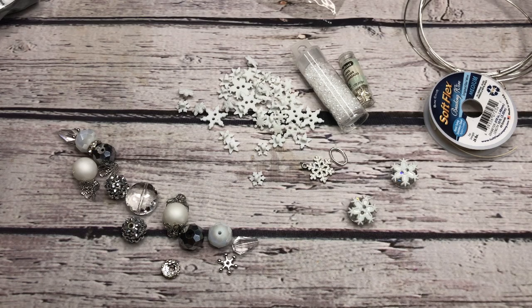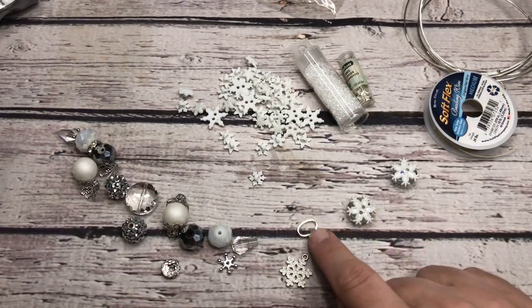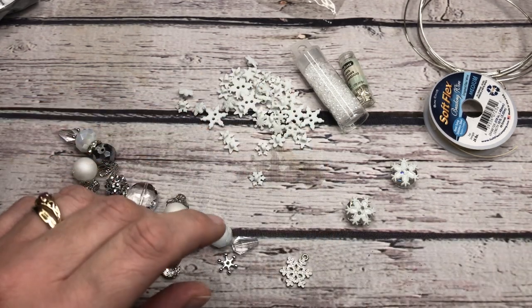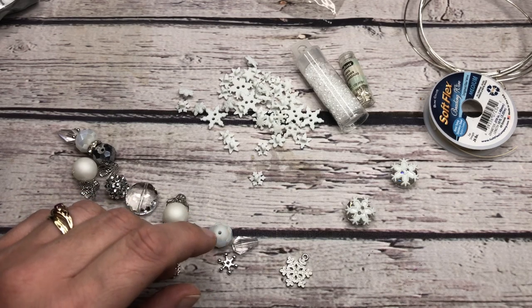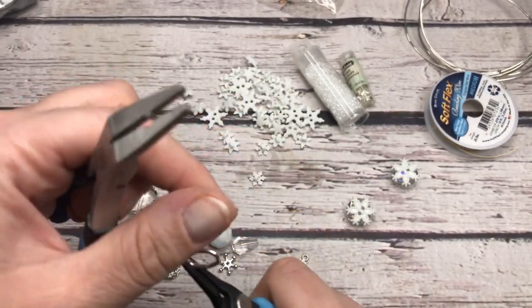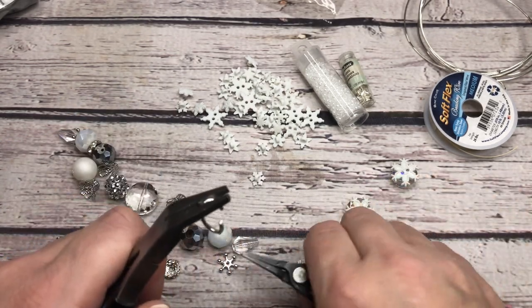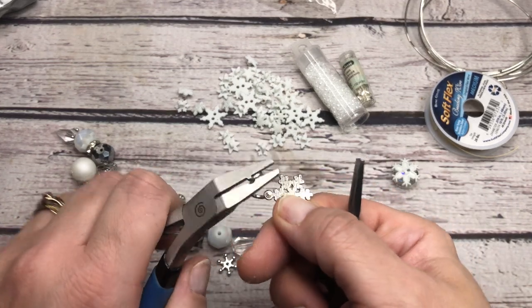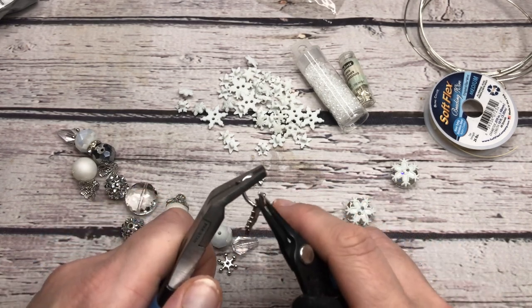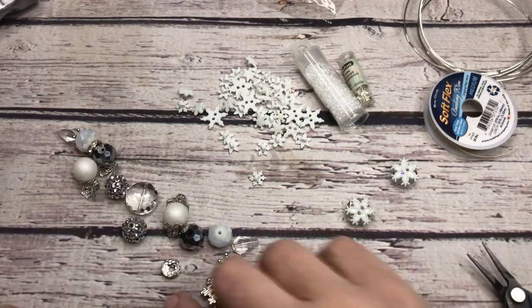Next, we're going to put our jump ring onto our snowflake here. I just have a large oval jump ring because it's going to give me a little more security on that soft flex. It's going to hang like this, so your opening is going to be on the side - this will be solid on the top where it's hanging, so it won't be able to slip through the wire as easily. I'm just going to open that jump ring up, attach my snowflake - got to do a little wiggling to get her on there. And then we're just going to close these, front to back. We have that prepared.